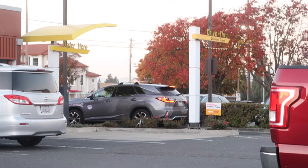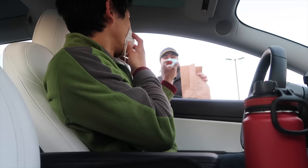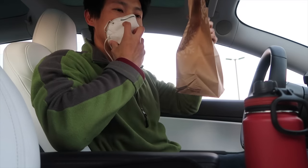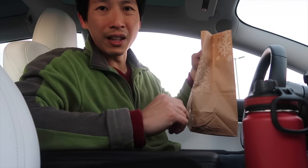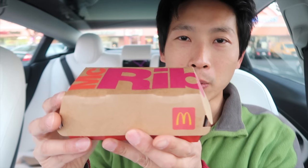The drive-through is a little bit busy right now. You can do curbside pickup and kind of skip the line — you don't have to wait. So here it is, the McRib.